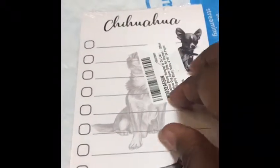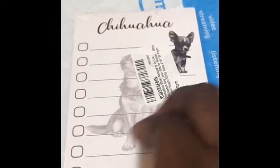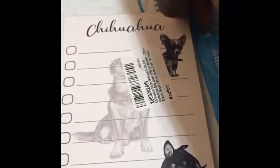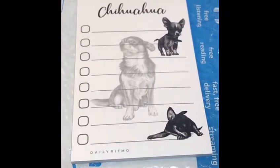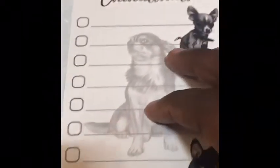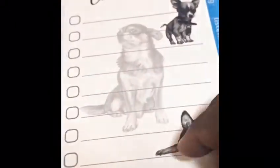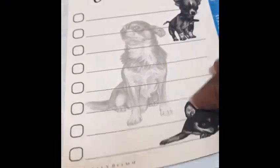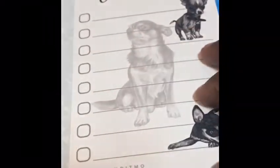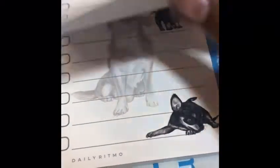I'm gonna actually open it so you guys can see it. Here it is — it has a picture of three Chihuahuas on a page, and it allows you to write your to-do list and check off the things that you have done on it. I think this is pretty cool.